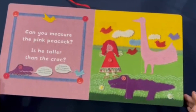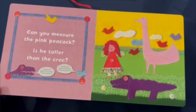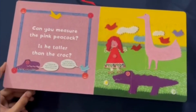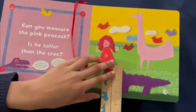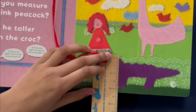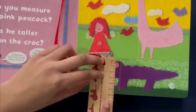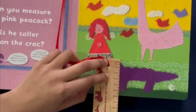Can you measure the pink peacock? Is he taller than the crock? This purple crocodile is giving us advice: to find out the height of the crocodile, measure the pink line. So we have our ruler and we're going to line it up. Starting at the zero, the crocodile is two inches tall. And in centimeters, the crocodile is five centimeters tall.